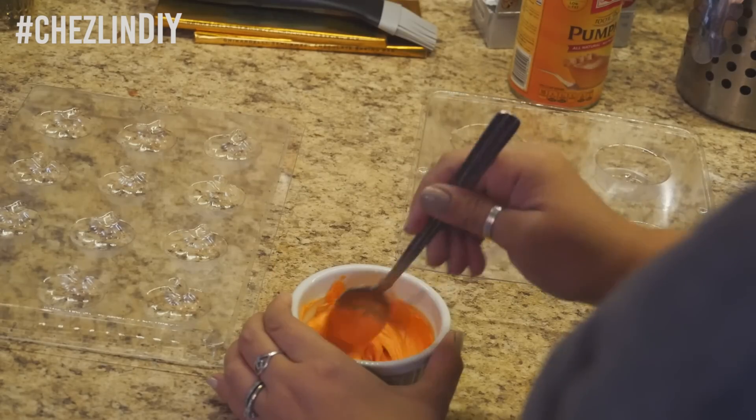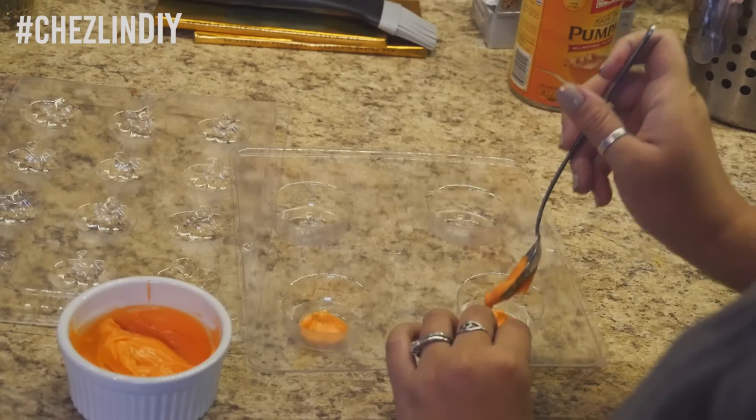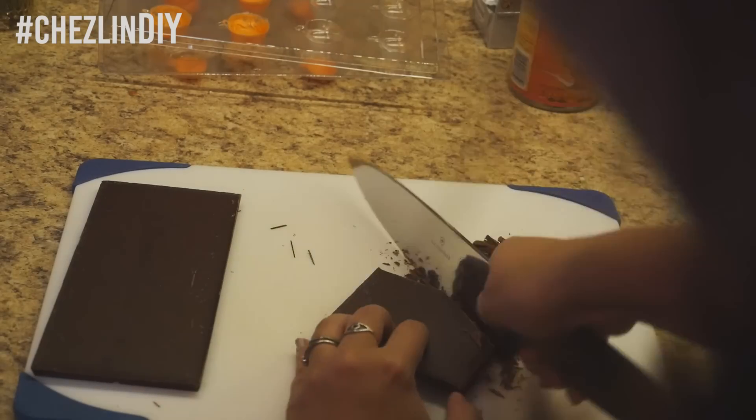Melt the candy melts according to the instructions. Use a spoon to spread a thin layer over the pumpkin areas of the candy molds. Set that aside to harden while you melt the rest of the chocolate.